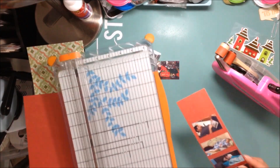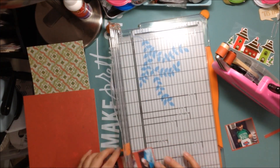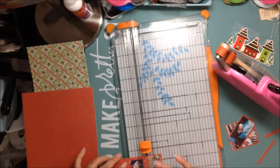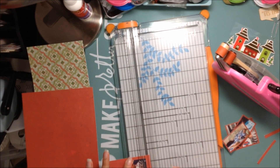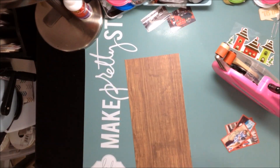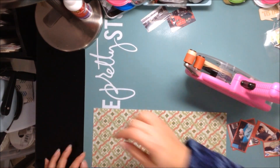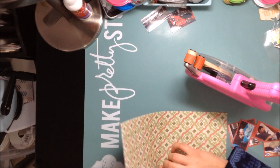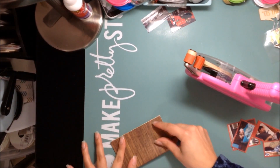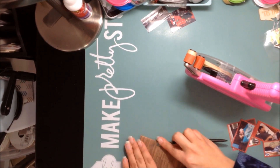I'm taking a red piece of paper from that same collection and I am going to mat my photos in red. What I'm scrapbooking for this spread is called 'a typical night around our house.' I went around the house at night and took pictures of what everyone was doing.